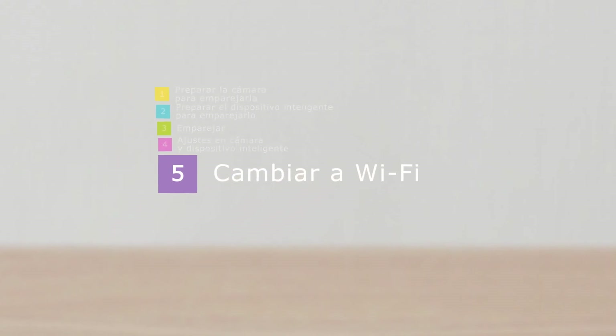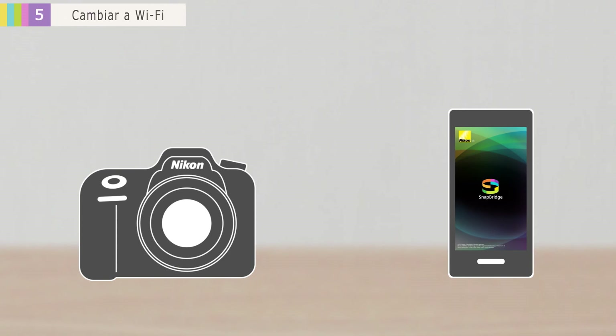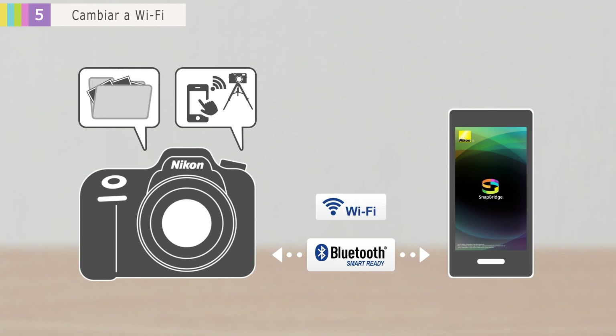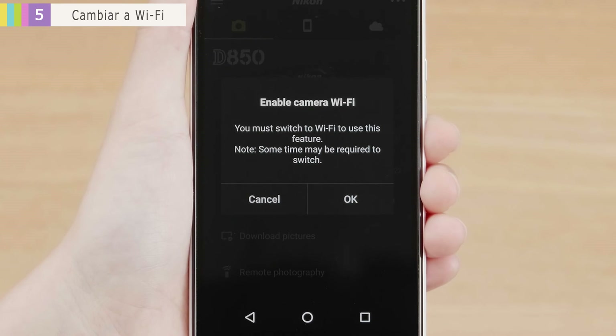Lastly, a note about Wi-Fi connections. To save power, SnapBridge normally uses Bluetooth to connect the camera and smart device. For remote photography or when transmitting large amounts of image data, SnapBridge will need to switch to Wi-Fi. When a Wi-Fi connection is required, this dialog will be displayed. Tap OK to switch to Wi-Fi.